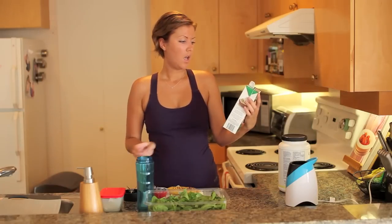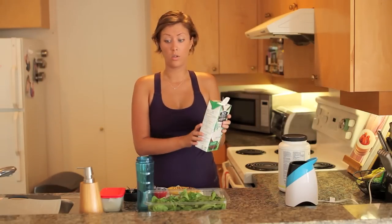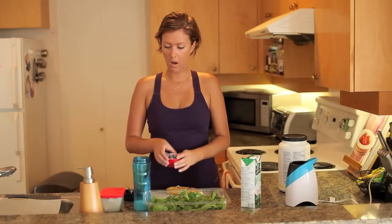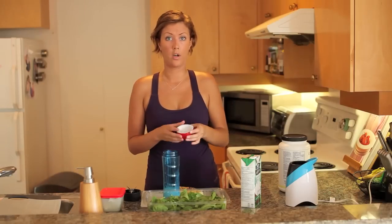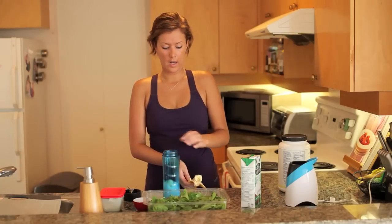This coconut milk is unsweetened and organic — it's called So Delicious. I put the coconut milk in first because otherwise the protein powder will stick. Then I'm gonna do a third of a cup of frozen blueberries. Fresh is great but frozen are easy to have on hand. Next I'm gonna do a whole banana.